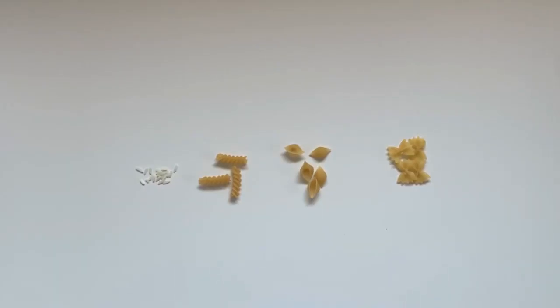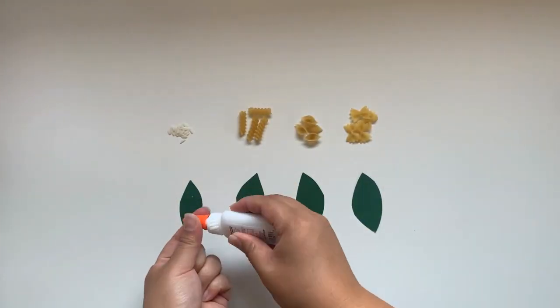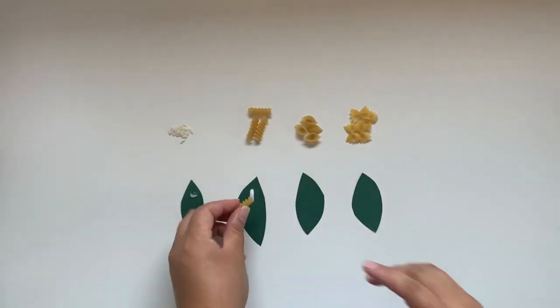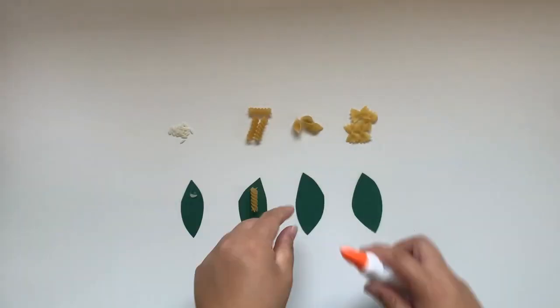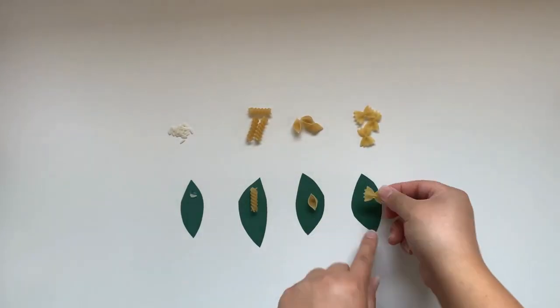This second activity is about the butterfly life cycle. Butterflies go through metamorphosis and have four forms in their life cycle. The different shapes you have represent a different stage in their life. Check out more about this in your instructional booklet. Glue one of each shape onto a leaf and allow it to dry.